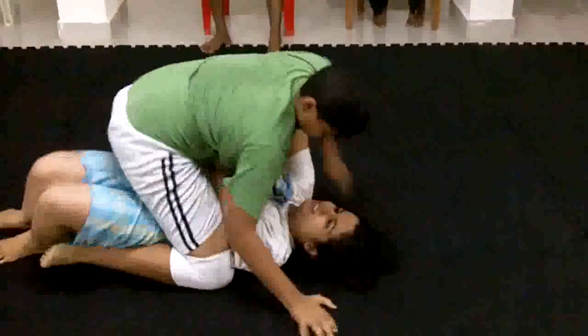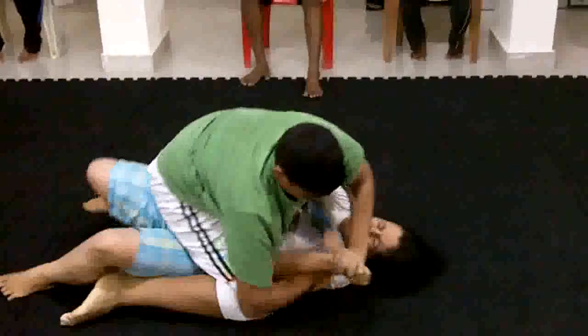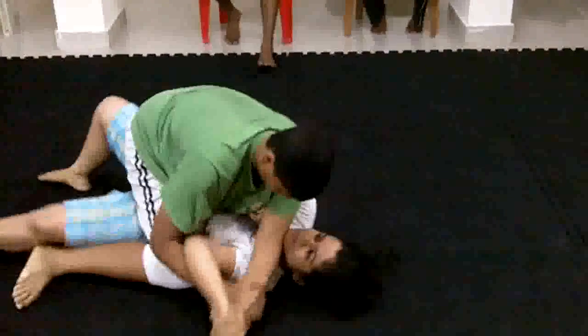His hips are up already — just bump and roll, three steps. Okay, go easy on that, go easy.